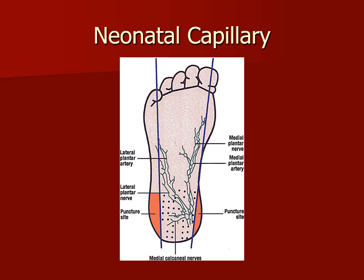Babies with PKU need foods low in phenylalanine to prevent severe brain damage, so it's important to find this disease early. All babies in the United States are tested for PKU right after birth. To have the disease, you must inherit the gene from each parent.